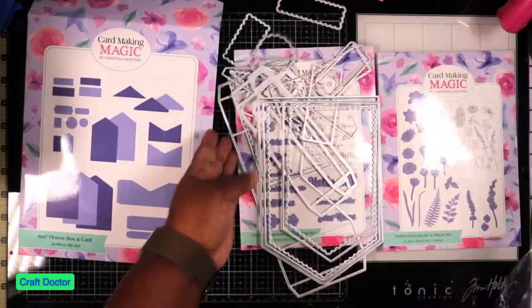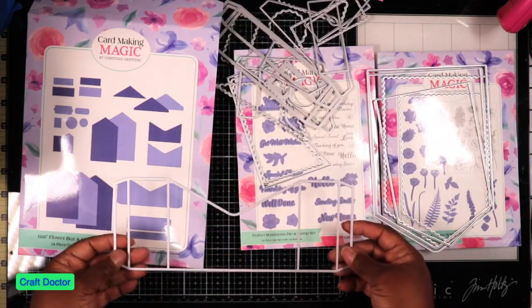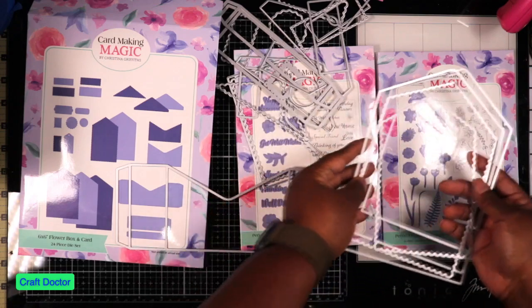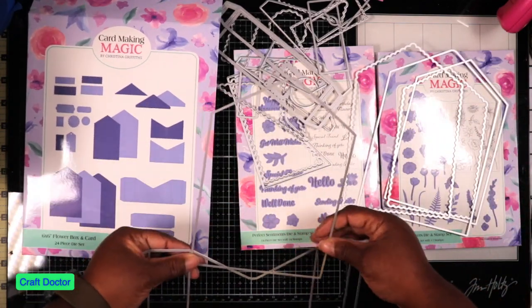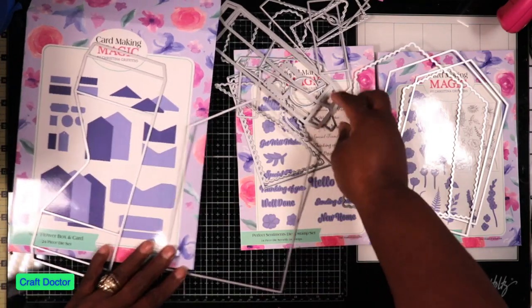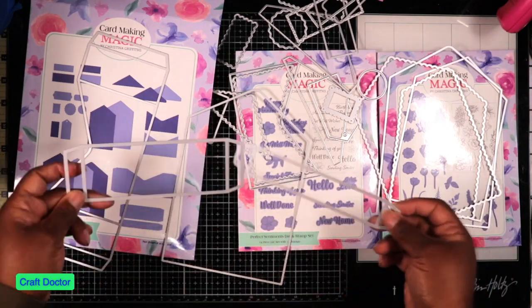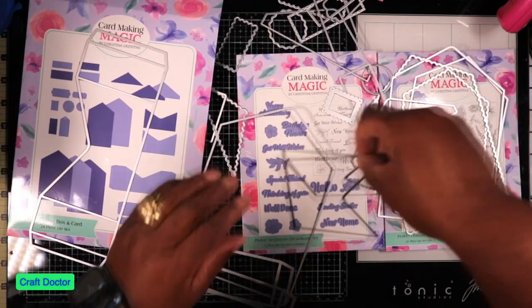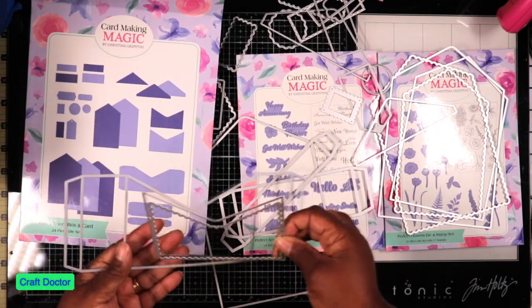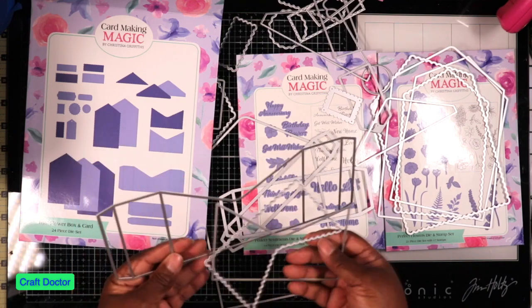One thing I love about Craft Stash is they don't skimp on the die sets. They give you what you need - the decorative dies to go with it. The only pieces you need to actually make the box are these two, but the rest are matte layers - the ones you stick on the inside to hold the flowers.